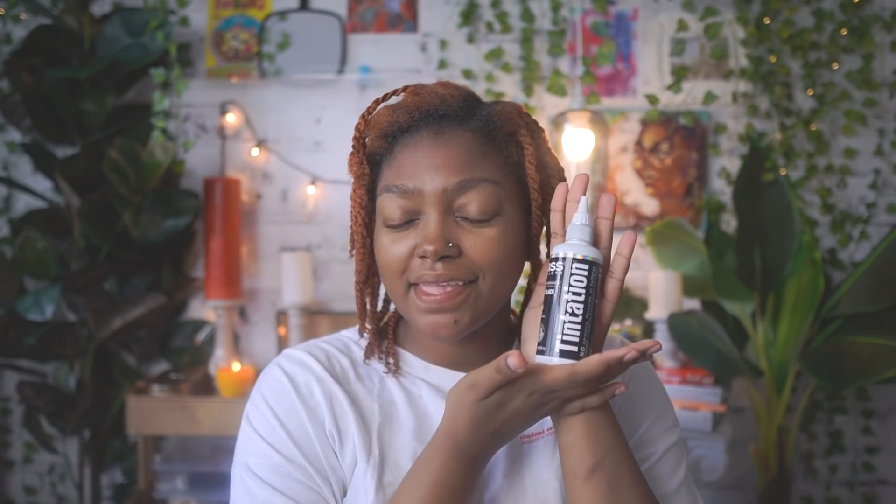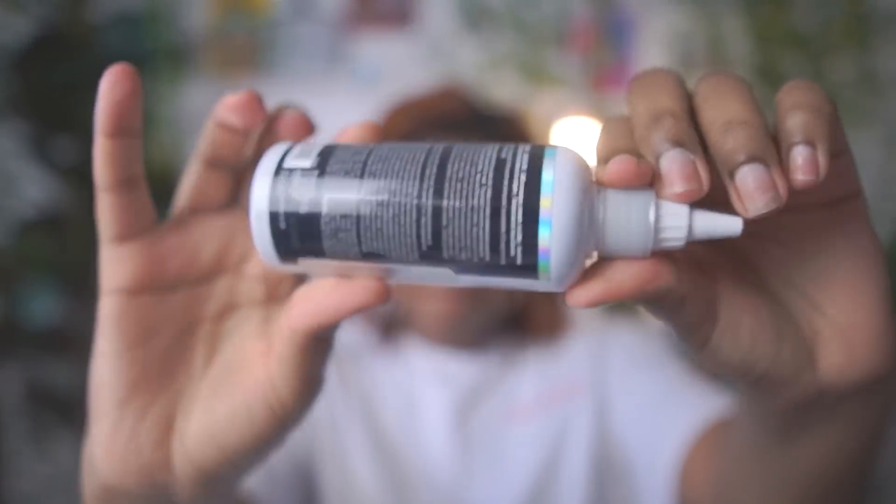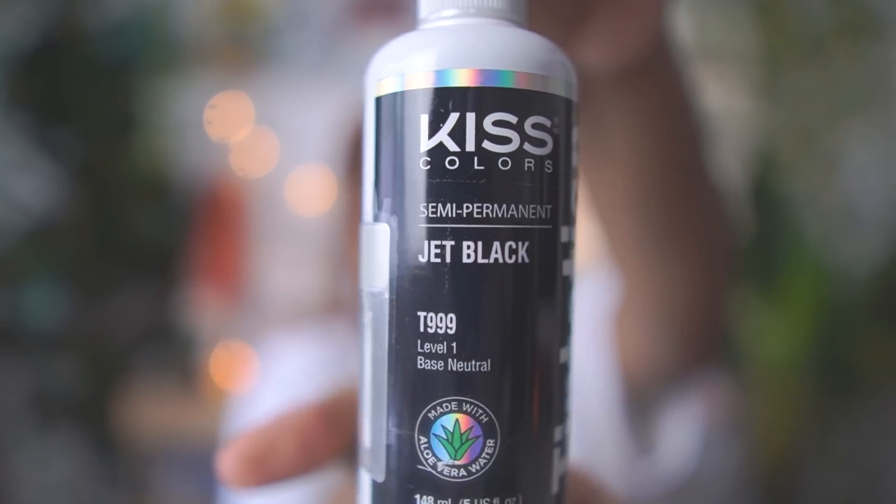I'm going jet black — I have decided to go back darker. But I'm going to do a little pizzazz because I'm not ready to give the color up. Every time I see a picture of myself with all one color before I colored my hair, it looks so good and I want it again, but I still want color too. So I'm going to do some peekaboo color — a little pizzazz.